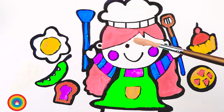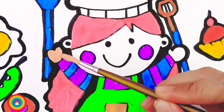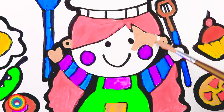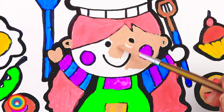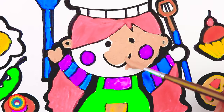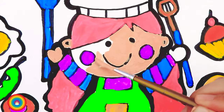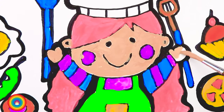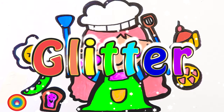Here I have some skin color for the chef's face. If you don't have skin color, you can always mix a little bit of orange, white, and pink. And that's all the colors we need.